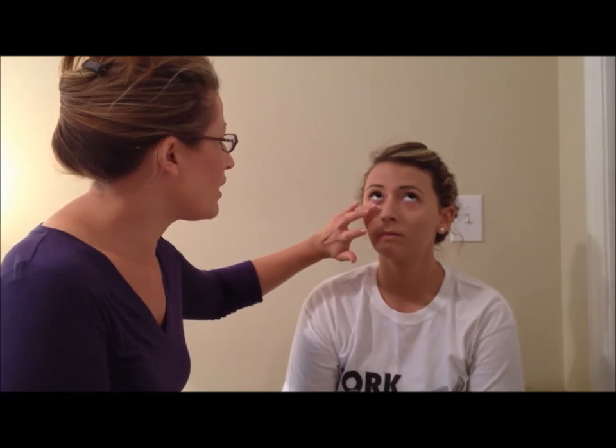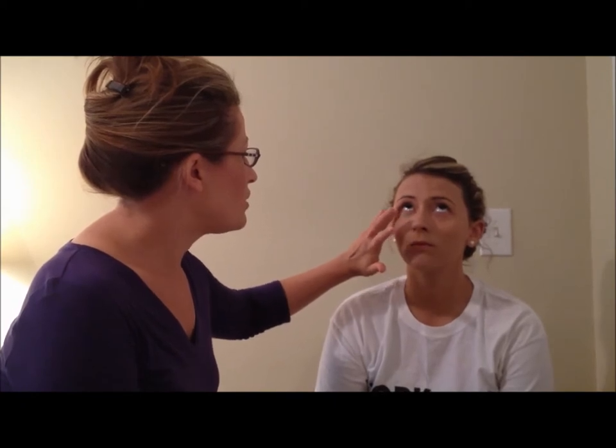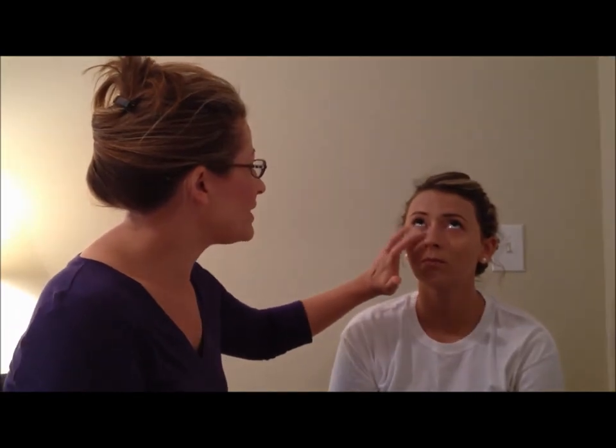Step number four is your concealer. Concealer is important because it's going to hold your eyeshadow on more, make your eye pop, and also get rid of any blemishes. Your concealer color needs to be the exact same color as your foundation or just a hair shade lighter. We're going to use our fourth finger — also noted on your instructions — and put a little bit of concealer on it. We're going to have Ms. Whitaker look straight up in the air. When working around the eyes, especially under the eyes, have them look up so you can get right up under the eye. Just pat this color on and blend it into her foundation.